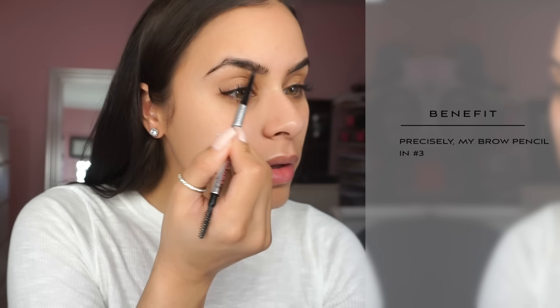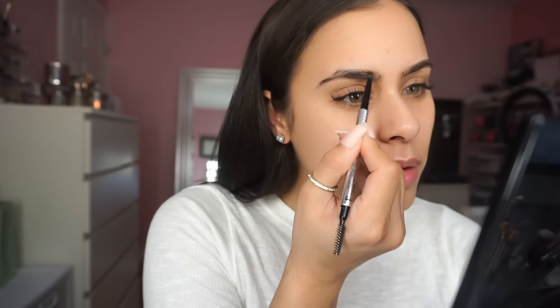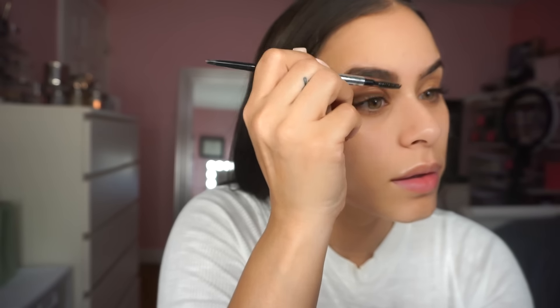We're going to start off by priming our face. I'm using the NYX Angel Veil — this is the primer I've been using lately and I really love it. To fill in my brows I'm using a new brow pencil I just picked up, the Benefit Precisely My Brow Pencil. I love how fine the tip is — it gives you a more natural look. I got it in shade number three, which is just a little lighter than my perfect match, and I really like how my brows have been looking. It just looks like your brows are naturally filled in.